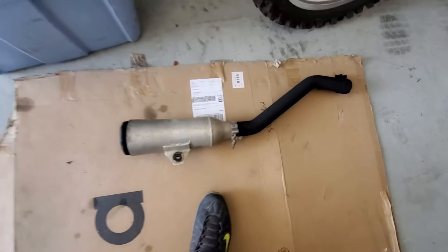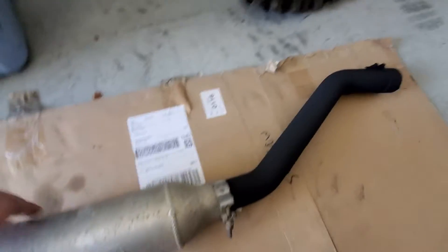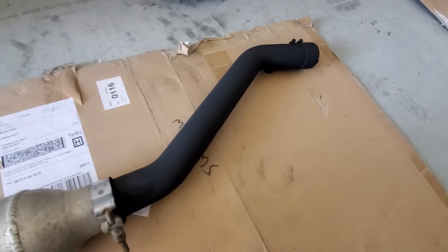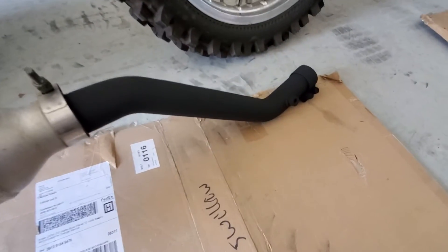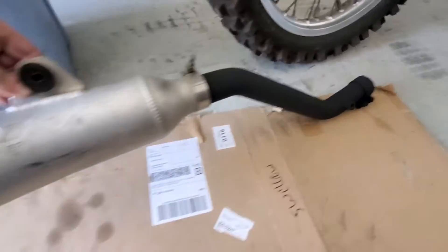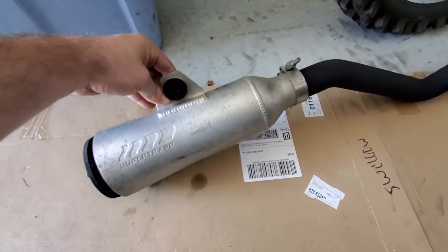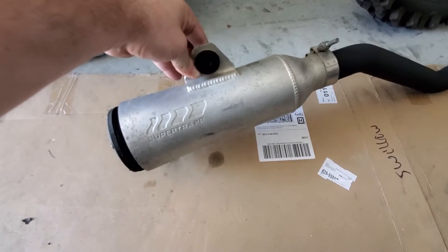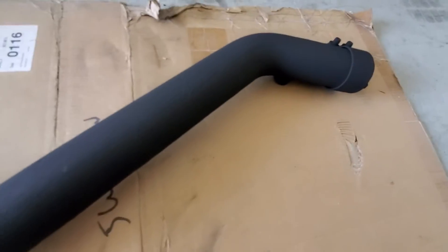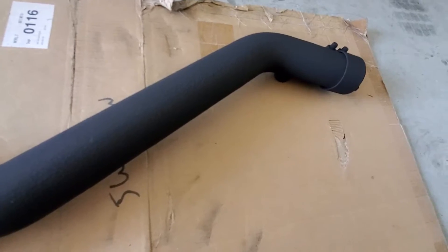We had the super trap exhaust which came out really nice — look how nice that looks, it came out amazing. I'm gonna hit the aluminum part up with some Brillo, but the pipe came out really nice, pretty amazing.